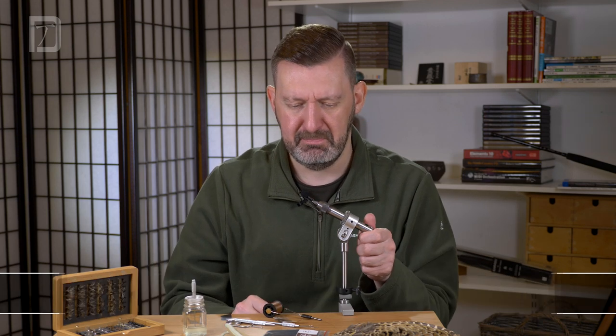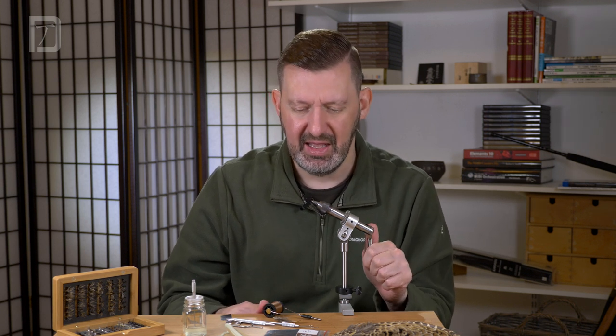Welcome to another episode of Kibari in Focus. In this episode we're going to be looking at a Sikasa Kibari pattern. There's quite a few anglers that use something like this. This one's very similar to one I've seen Masami Saka Kibari tie, and it's one of my favorites for manipulating on big rivers.